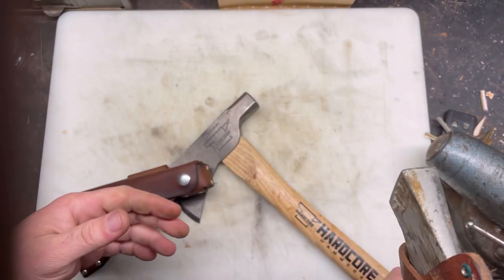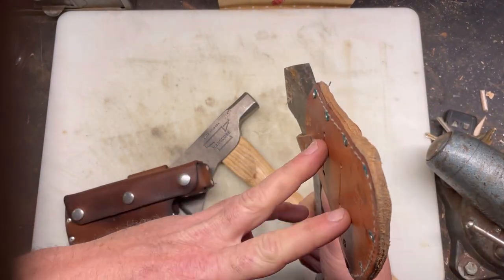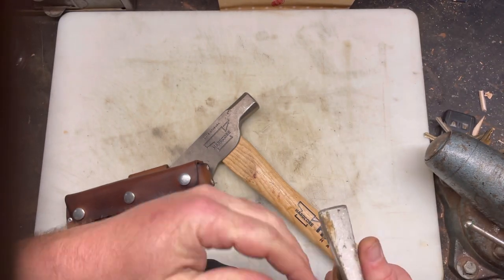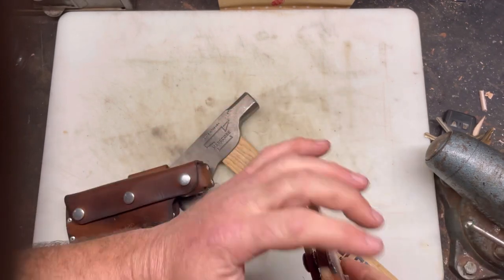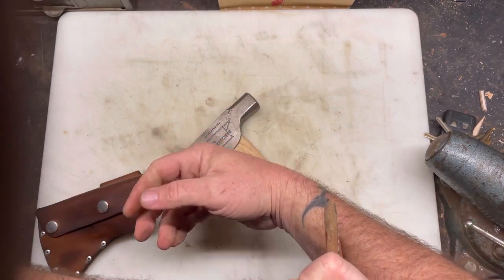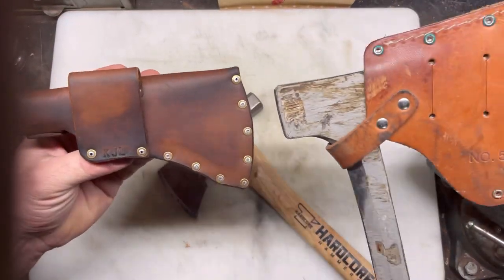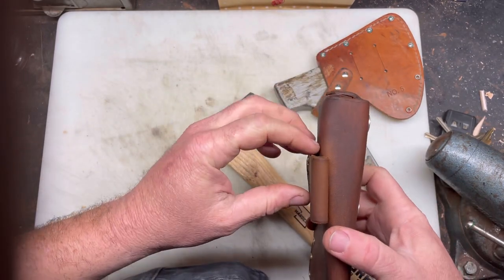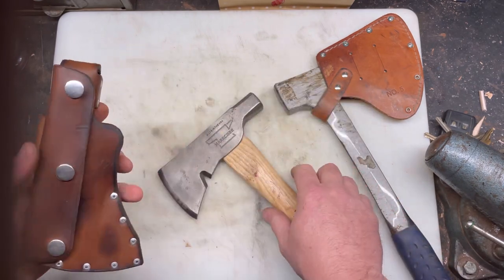It's got a place for a belt loop. A lot of axes are meant to be carried backwards — so like this is on your right hip — so that way if you fall and it's on your hip, there are no sharp things going into you if you fall on your arm or land funny. It doesn't cut you. So I made this one the same way. He's not a lefty, so this is the way he holds it.